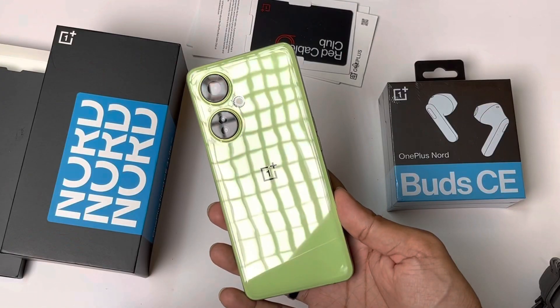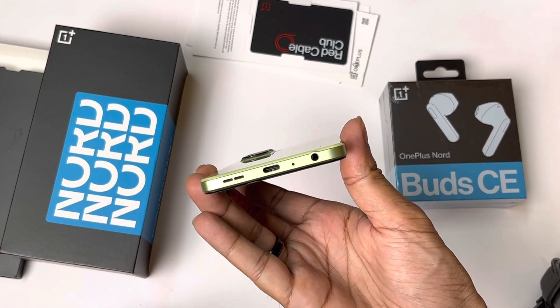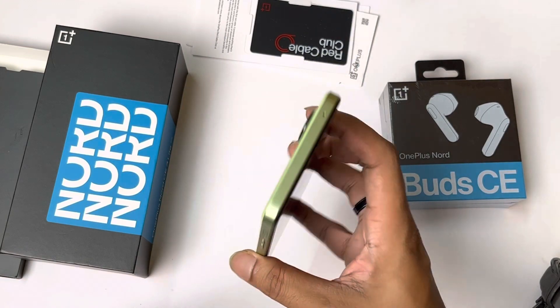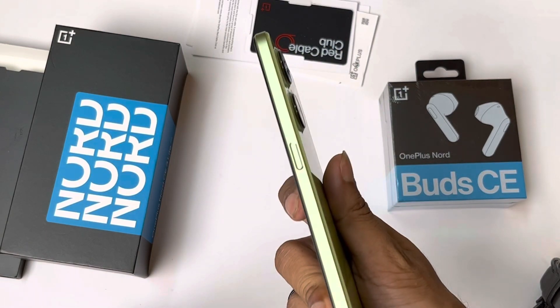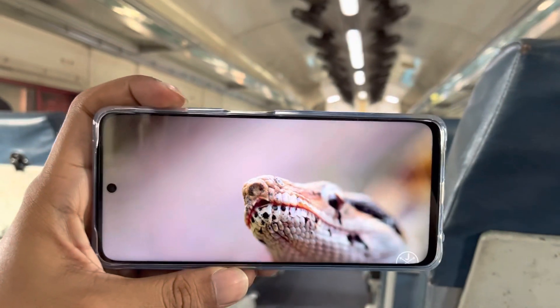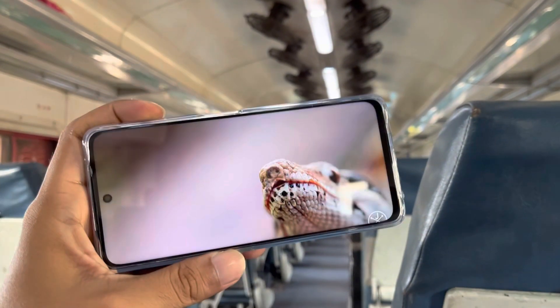On the physical overview: you get a primary and secondary microphone, a flash, and a sunflower pattern camera module. The camera module design is similar to what I've seen on the Realme 10 Pro or 10 Pro Plus. The porcelain finish doesn't pair that well with the camera module, but compared to the Realme 10 Pro, the bezels here are noticeably smaller.